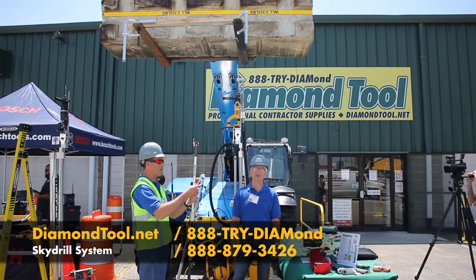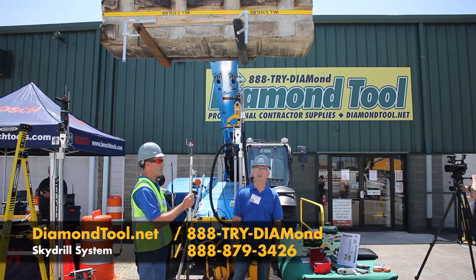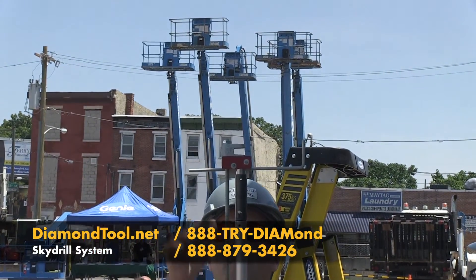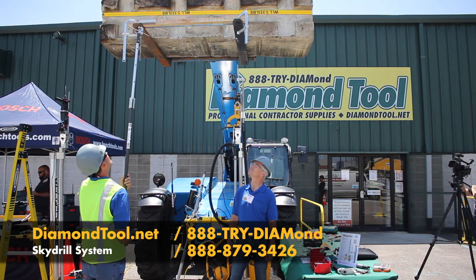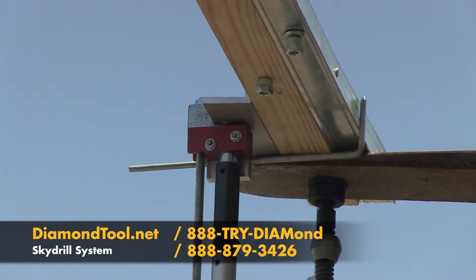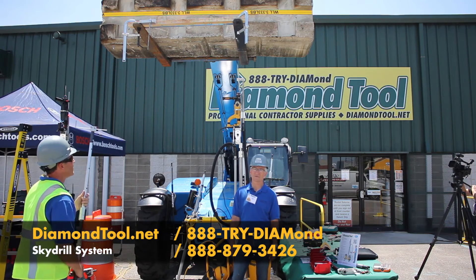We have another specialty accessory that allows you to install a beam clamp from the floor. Dave, show us how it works. From the floor.